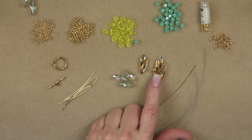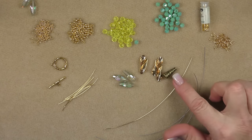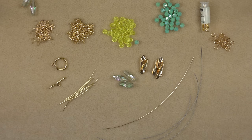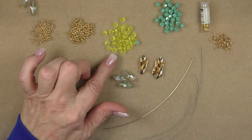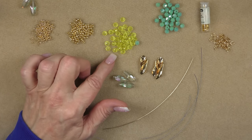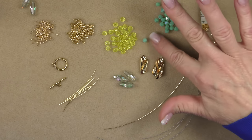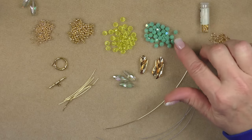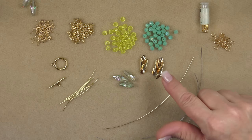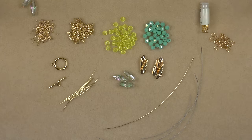We're going to be using the five cone caps from the treasure bag — you can use any cone cap you'd like. These are split up the side, so a regular cone cap will give a slightly different effect but will still work fine. Then we're going to use the six-by-five rondelles in yellow from the treasure bag. You can substitute any bead you'd like: a six-by-five rondelle, a six millimeter round, or even a six millimeter bicone will work fine.